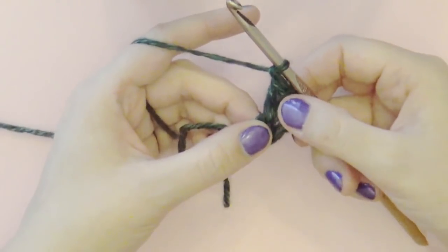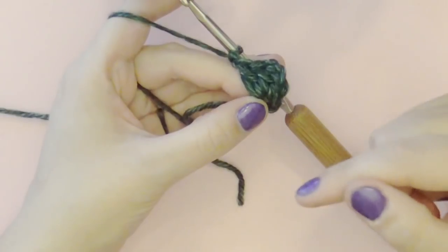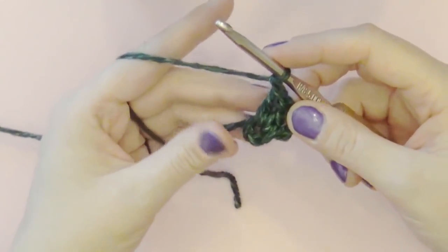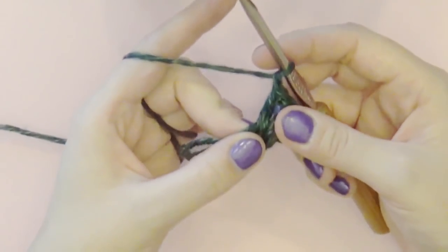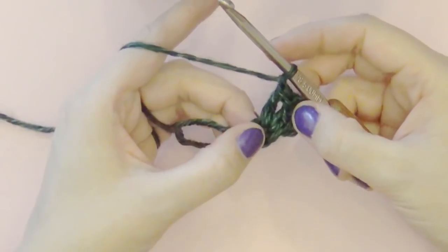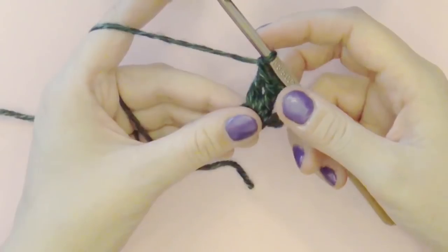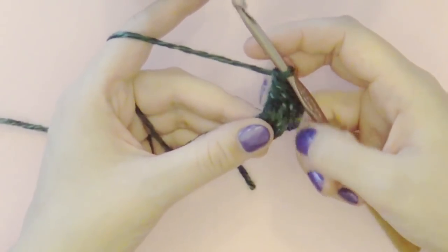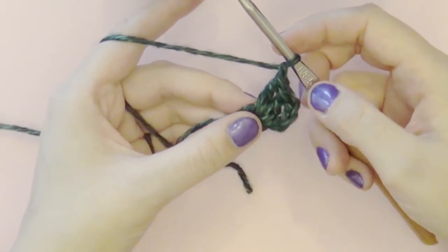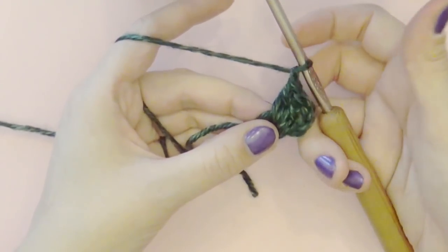I keep referring to this as a cluster stitch — I know it's not technically a cluster stitch but the name is escaping me right now. So for the sake of this tutorial I'm just going to refer to it as a cluster. Strictly speaking this is a group of stitches, and strictly speaking that is a cluster. So three double crochets plus chain one equals our cluster.